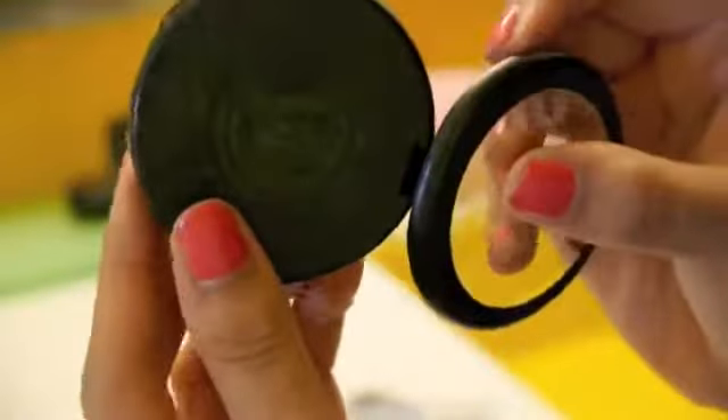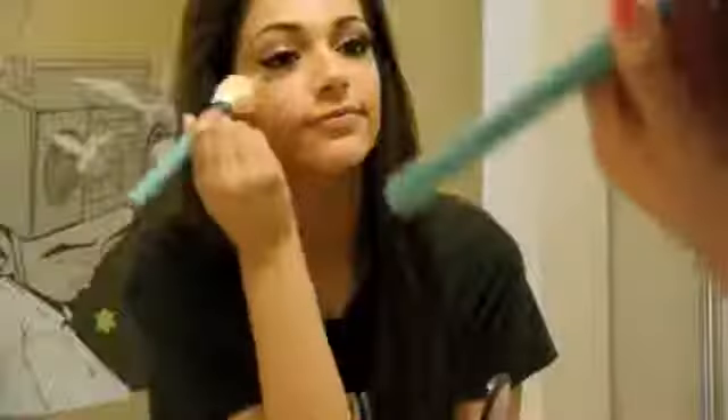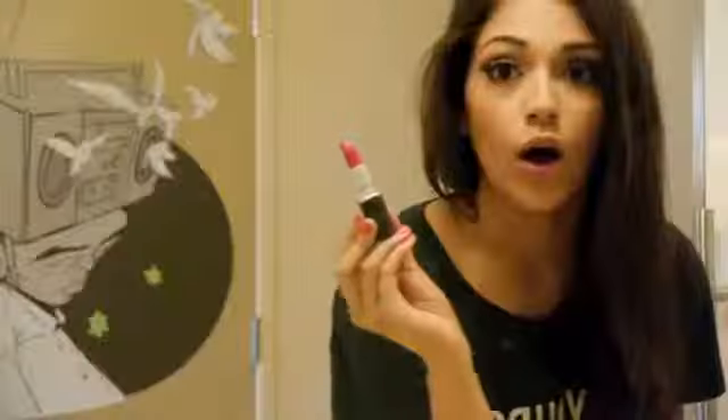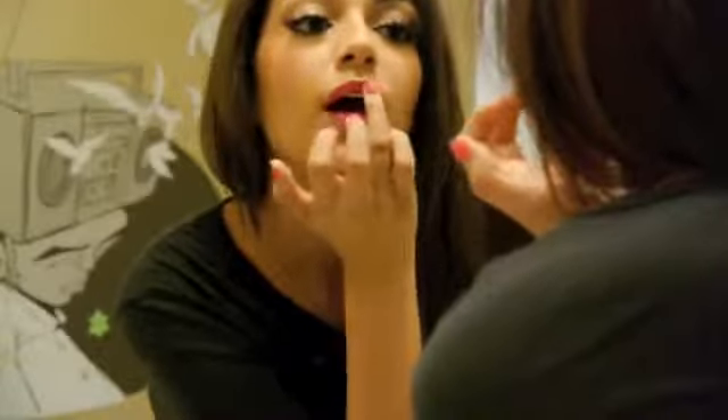For cheeks, I'm using MAC blush in Peach Twist — it's a really pretty peachy, kind of bronze color with a little shimmer. Picking that up on my blush brush, I apply it to my apples and work that up. And what's a complete makeup look without a bright hot pink lip? I'm using MAC lipstick in the shade Impassion, applying it a little bit in the center and blending it out with my finger for a more precise look.